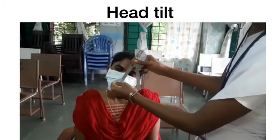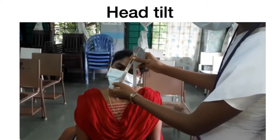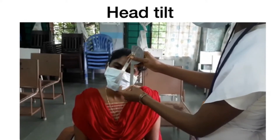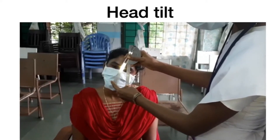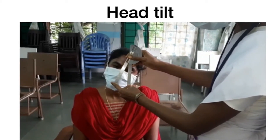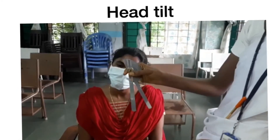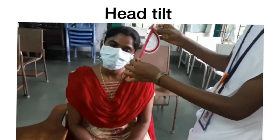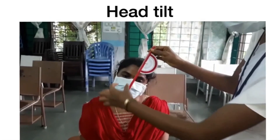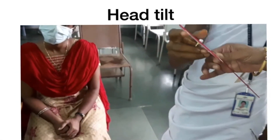Coming to the measurement of head tilt. The difficulty with the original goniometer is that when the examiner tries to align the reference arm perpendicular to the floor, the reference arm comes in front of the other eye and causes inconvenience to both the examiner and the patient. When we use our single arm tool, we are able to take the measurement by simply aligning one arm along the patient's face without hindrance. The reference arm gravitates to give the reading.